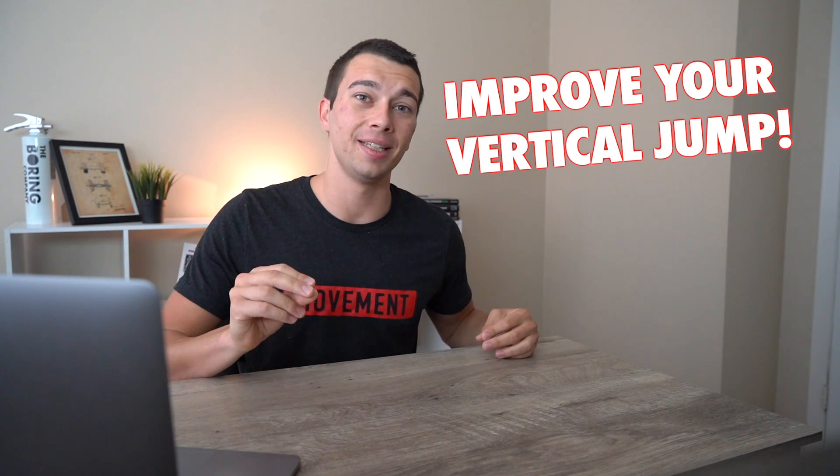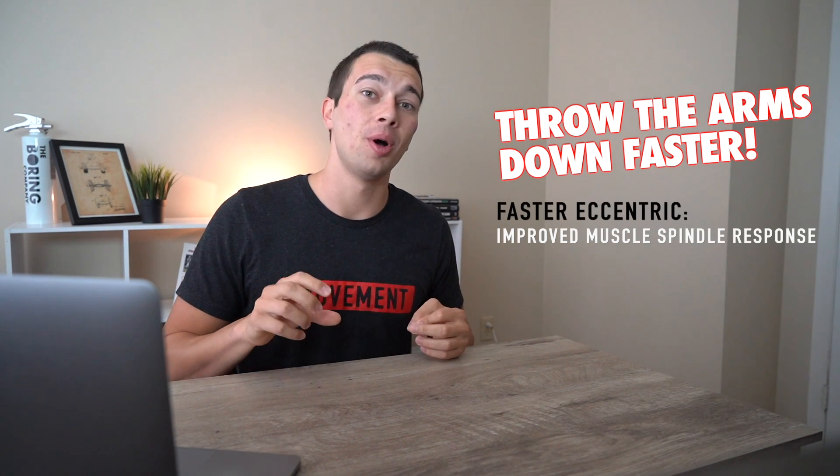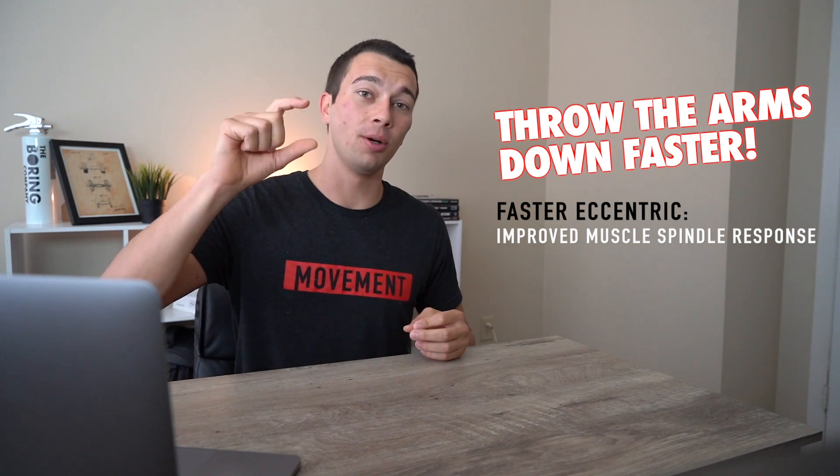How can you use your knowledge of the stretch shortening cycle to immediately improve an athlete's vertical jump? In this video, Katie is doing a vertical jump — throwing her arms down and then jumping up — but that arm movement is fairly slow. If you are her strength coach, you could cue her to throw her arms down faster. That makes the eccentric component faster, allowing greater activation of the stretch shortening cycle in the amortization phase, and she'll likely get one or two sticks higher. The cue: throw the arms down faster and quickly transition to the upward motion.